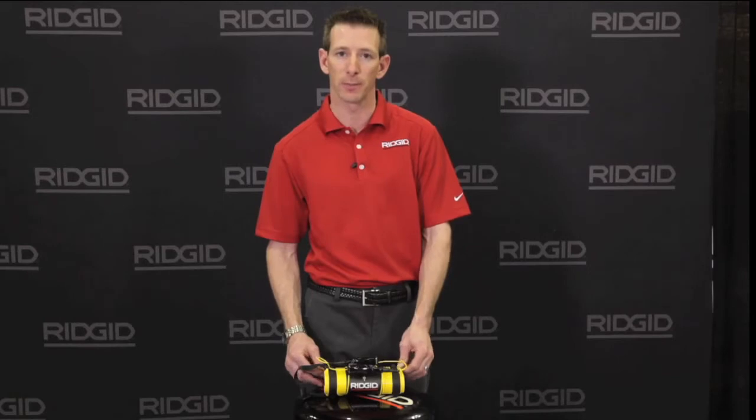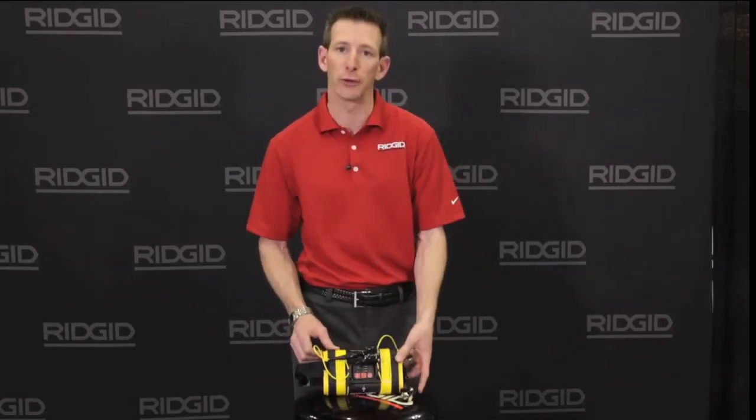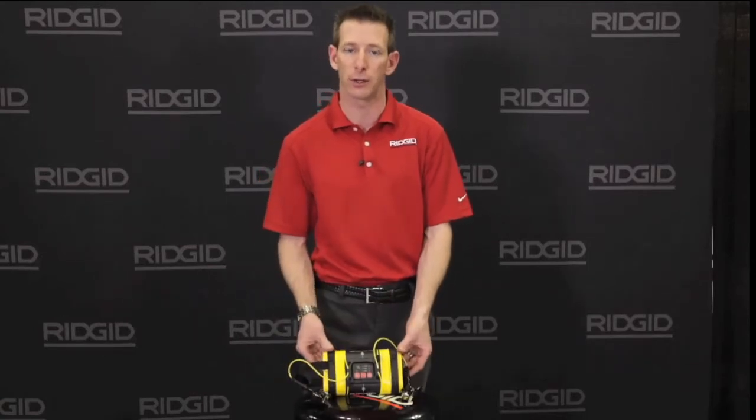Hi, Jeff with RIDGID talking about the ST305 Transmitter. This is RIDGID's 5-Watt Transmitter. It has included frequencies from 1 kilohertz to 262 kilohertz.